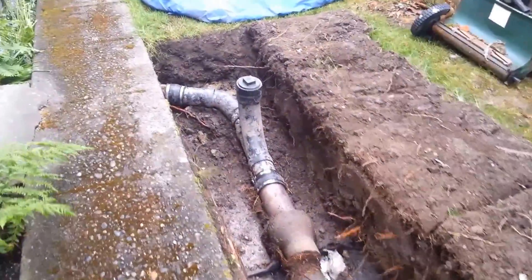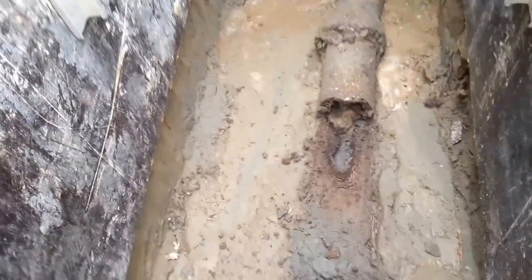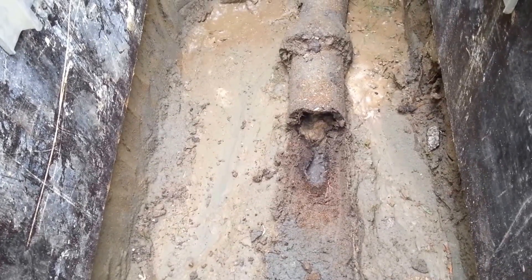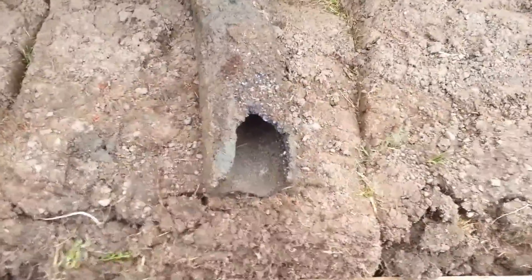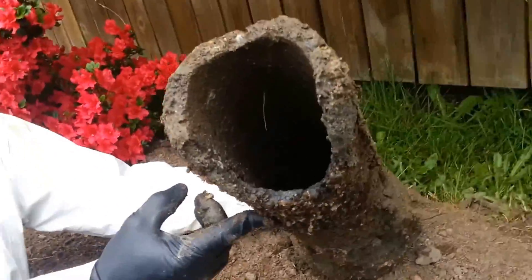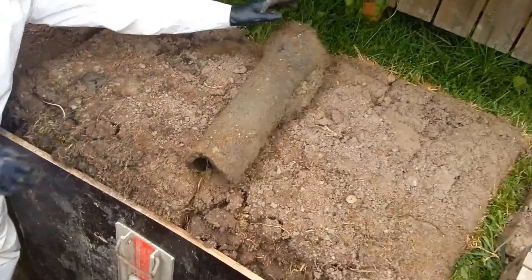We're going to be updating the sewer with schedule 40. We've just started taking out the sewer pipes. We're down here towards the end of our excavation. You can see that the bottom of this pipe had rotted out and actually caused a blockage down towards the end. Here's the bottom of the pipe that had rotted out over the years and really caused erosion — the pipe failed and caused the blockage.